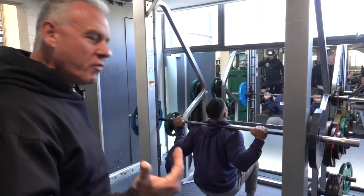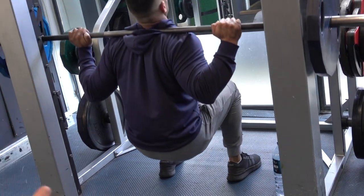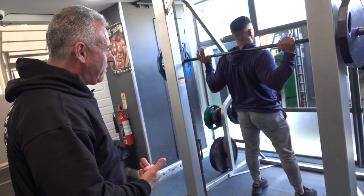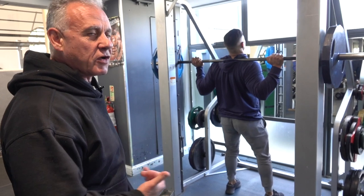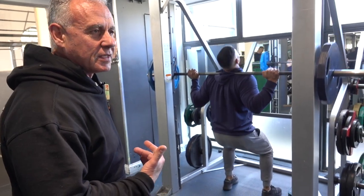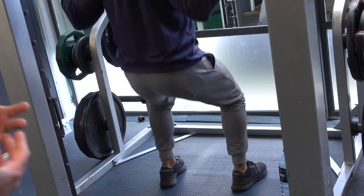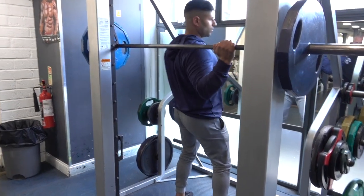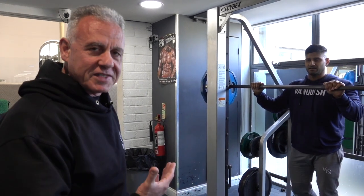As you can see, the movement is correct, it's full, there's no bouncing, no explosiveness. Basically 99% of the movement is going straight onto his muscles, not his joints, not his tendons or ligaments as much — they're only supporting the muscles, but the muscle is doing most of the work. That's what you would call a productive set.